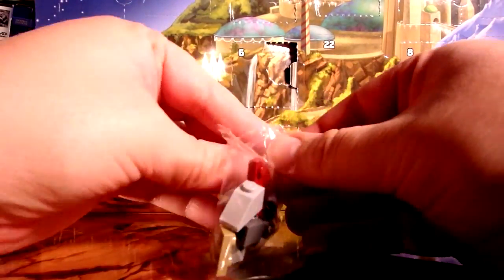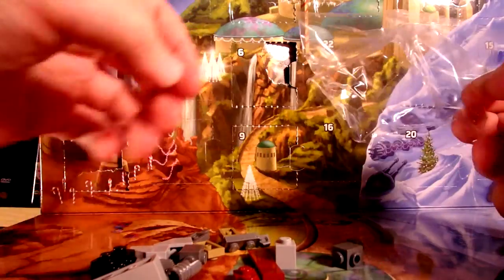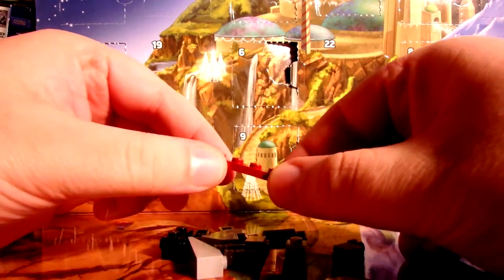Okay, here we go. They always give you extra pieces, so we'll just have to see what we can do with that. Let's get building.